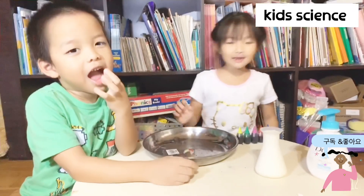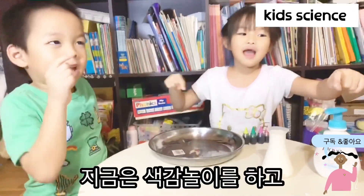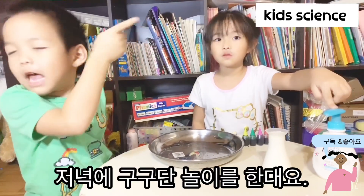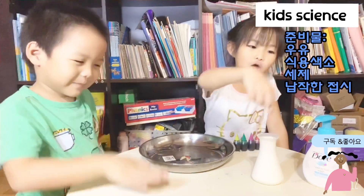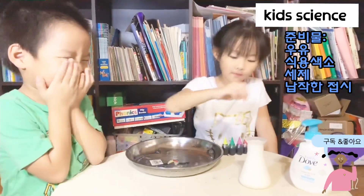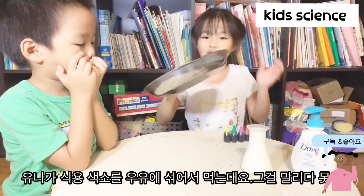Hey guys, today I'm going to make rainbow coloring. First we need milk at the table at night time, but this is day time, okay? And we need milk, and soap, and food coloring, and a bowl. And that's this.